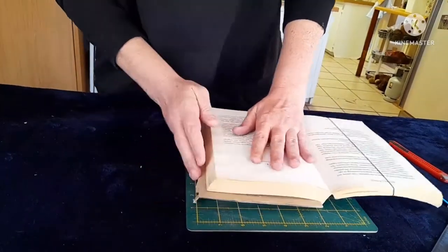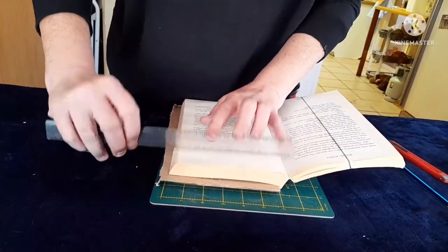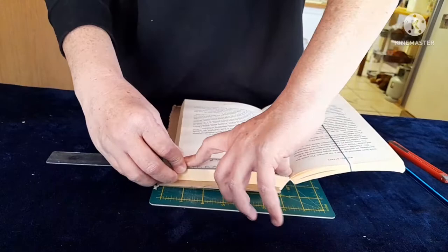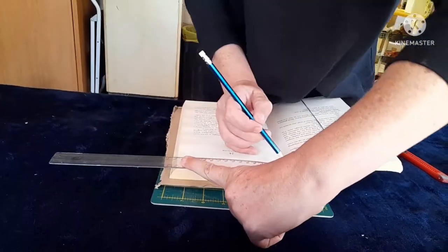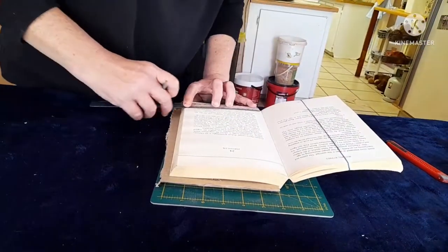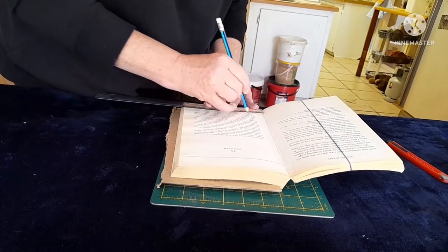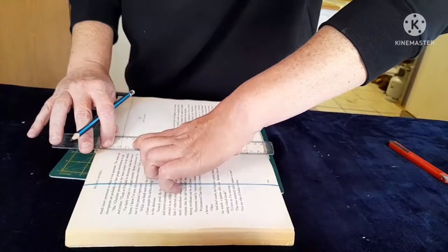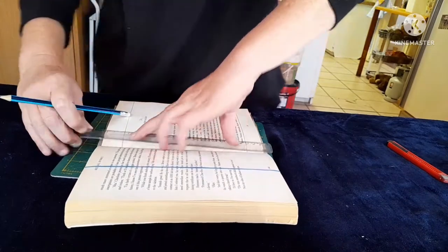Now what we're going to do is mark the inside where we want to cut it. I'm going to take the ruler and mark it with the ruler and your pencil from the top. You're going to mark the top, the bottom, and also your sides.